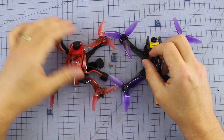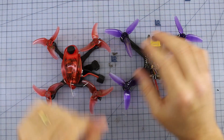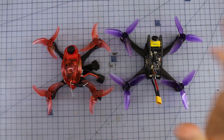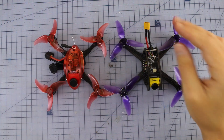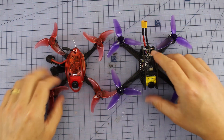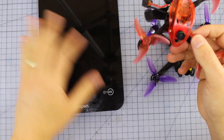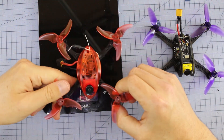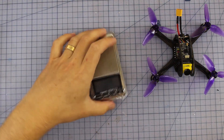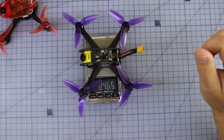Alrighty, here they are on the bench — a bit of a shootout. We've got the Babyhawk on this side and the Leader 3 right here. We're going to go through an overview, then talk about the components. The main difference is that the Leader 3 is a three-inch and the Babyhawk is a 2.5 inch. Let's stick them on the scales. They're very similarly specced — I'm guessing we're within 10 grams of each other. The Babyhawk is coming in at 90 grams and the Leader 3 at 84 grams.